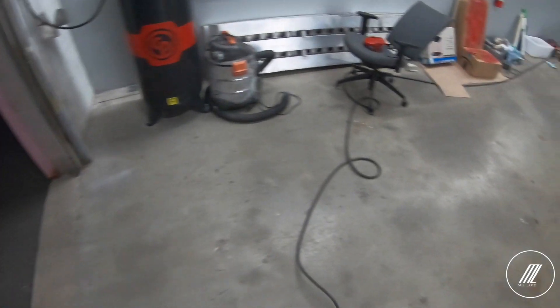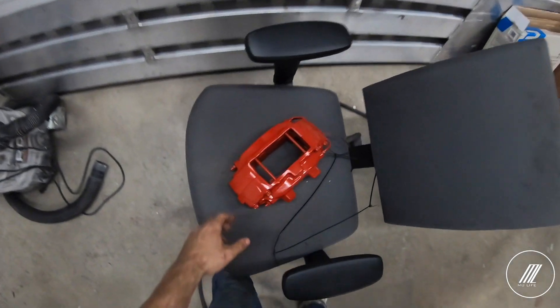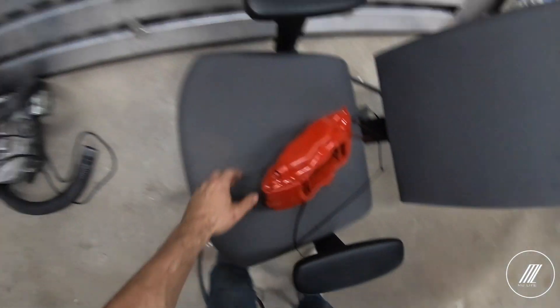I already did the second coat. I'm going to do a third coat now and then leave it to dry. Tomorrow we'll put clear coat on it. Actually, before we do the clear coat, we'll put the Brembo stickers on here and then put the clear coat over them — we'll give that a try and see how it turns out.